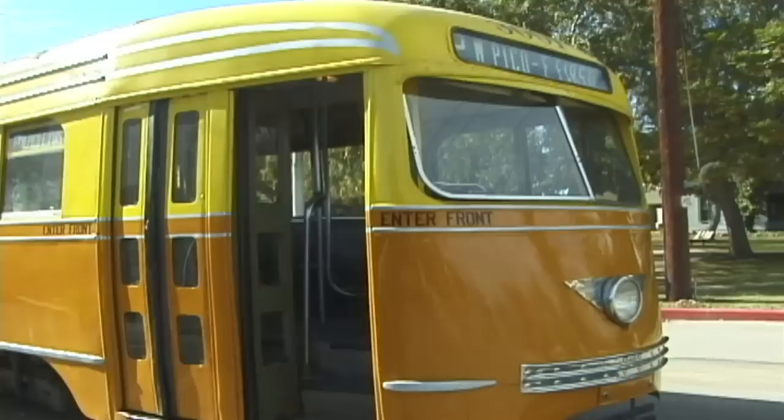Hi, I'm John Smatlock with the Orange Empire Railway Museum and this is Behind the Rails. Today we're looking at car 3001 from the Los Angeles Railway.